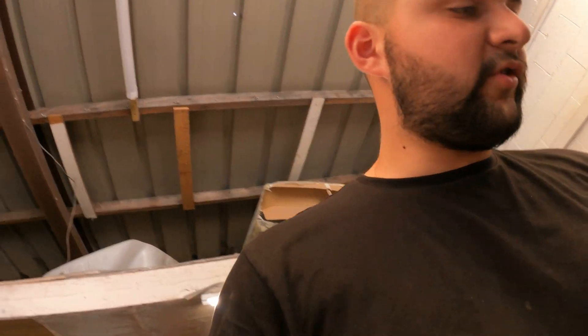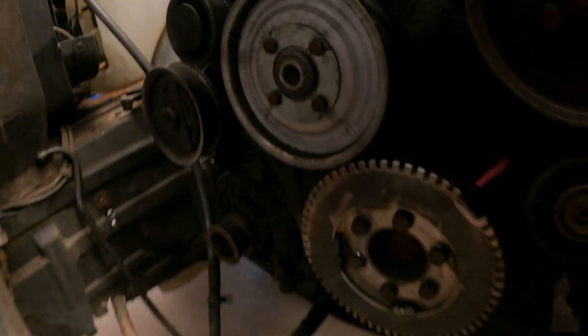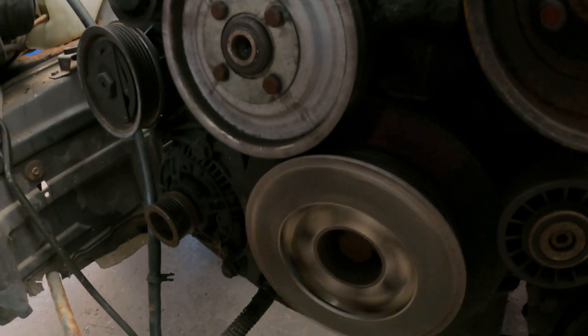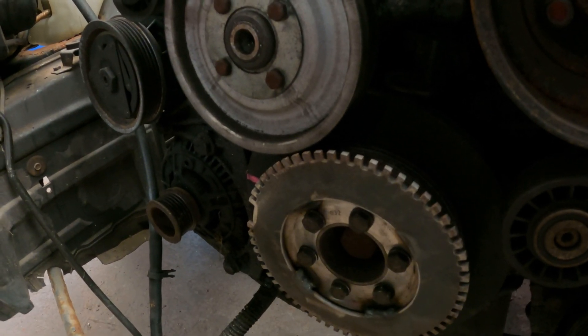Now we're going to check the clearance on the trigger wheel that I welded and on the idler pulley for the viscous fan. Ellie's going to hit the key while I watch to see if these two are going to hit each other. That's looking pretty good — no contact — so we can continue forward making the bracket.